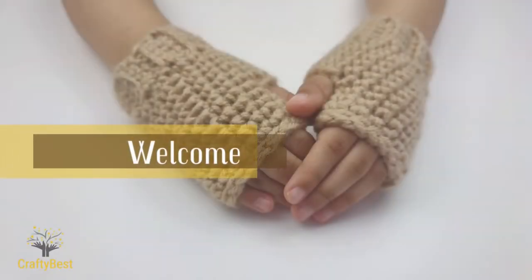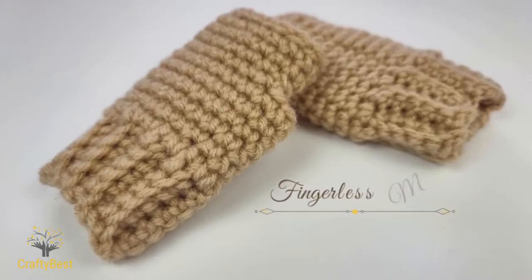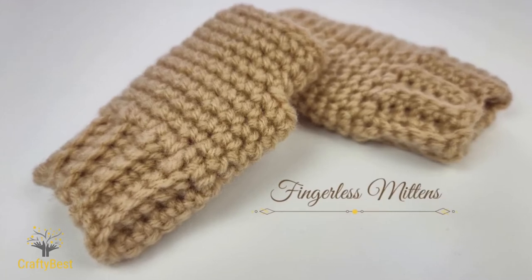Hi everyone, welcome to my channel. In this video I will be showing you how to crochet fingerless mittens.